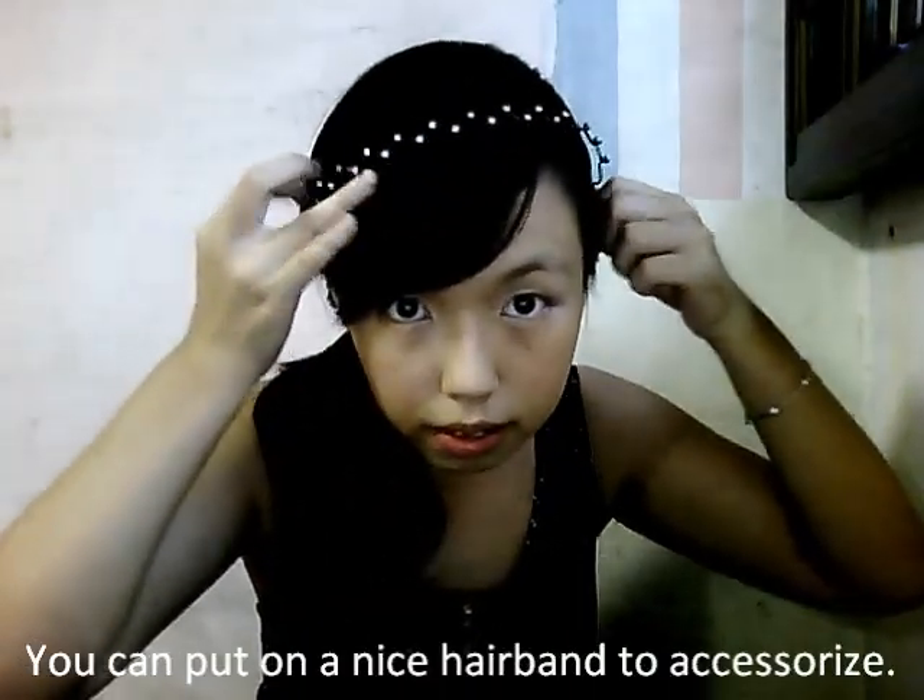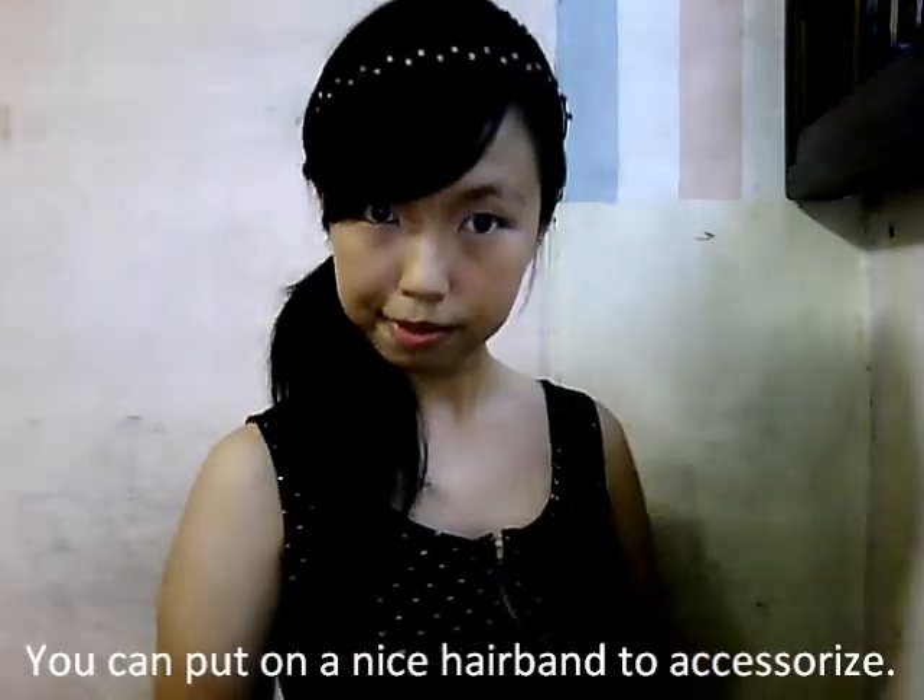See? It's quite simple. And you can have some nice hair down. Look at this. Try it, see?